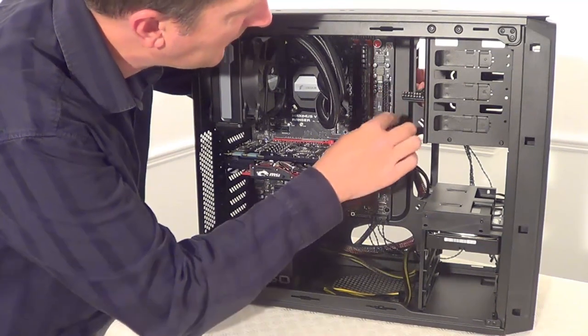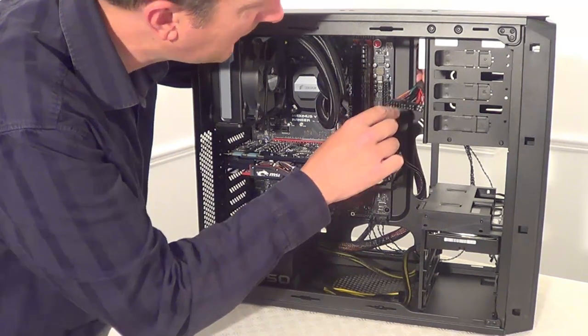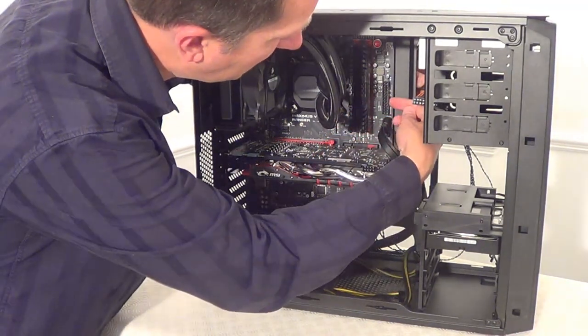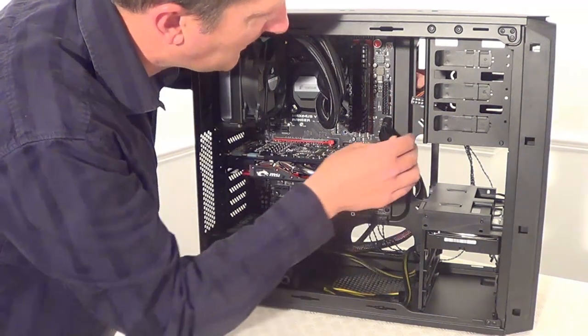You can see it has four separate pins just here that need to be held in as you're plugging into this port. This clip needs to be clipped onto this side of the port — so let's plug that in.